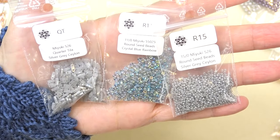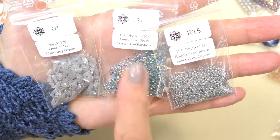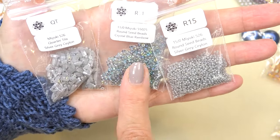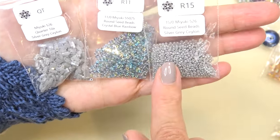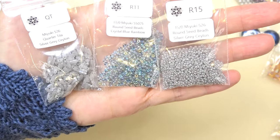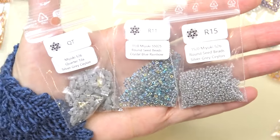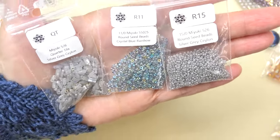Next up we have a quarter Tila in Silver Gray Ceylon — beautiful. And then an 11-0 Miyuki in Crystal Blue Rainbow, and then this beautiful 15-0 Miyuki in Silver Gray Ceylon. Gorgeous. I love the grays and the blues and then that pop of the muscat sort of rust color. Really pretty.